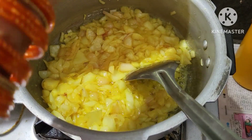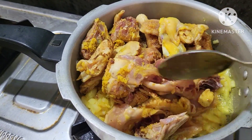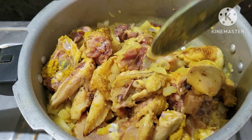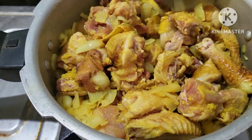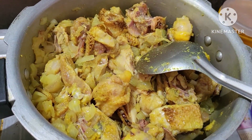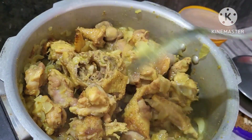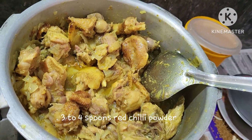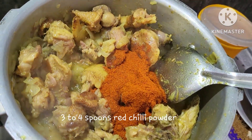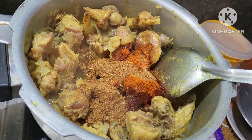Now we will put chicken in there. Now we will mix it. After 10 minutes, add 3-4 spoons, and 1 spoon of water.